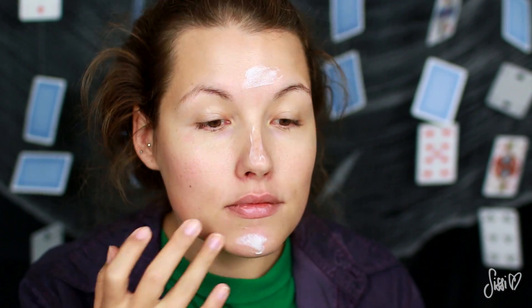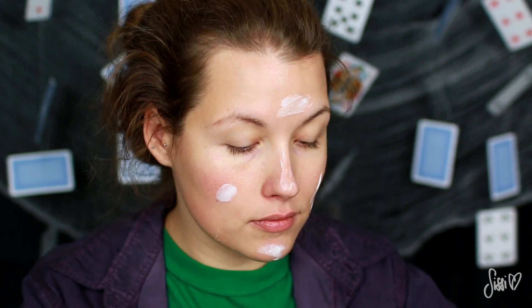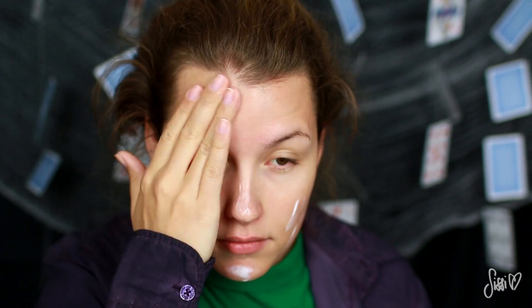Damit ich den Look so gut wie möglich nachschminken kann, habe ich mir noch mal einige Filmszenen und auch den Trailer auf Maxdome angeschaut. Ich werde euch den Trailer auch in die Infobox verlinken. Wir legen natürlich wie immer bei meinen Halloween-Looks mit der Gesichtscreme los, weil die weiße Farbe später ziemlich austrocknend ist und so wird meine Haut einfach geschützt.